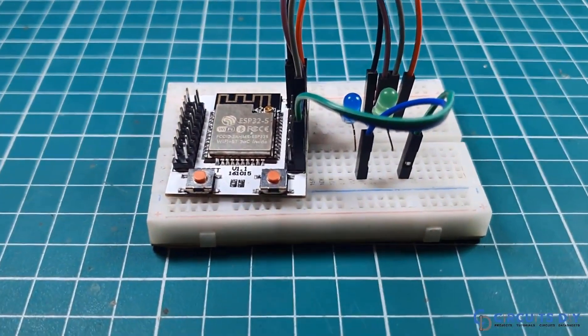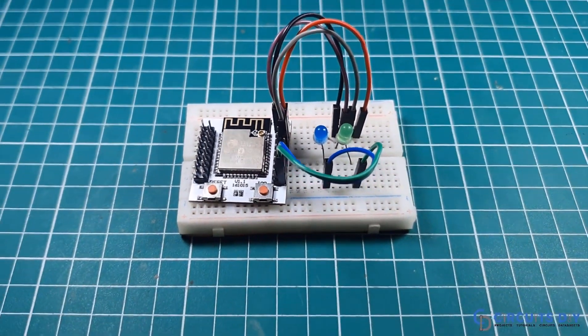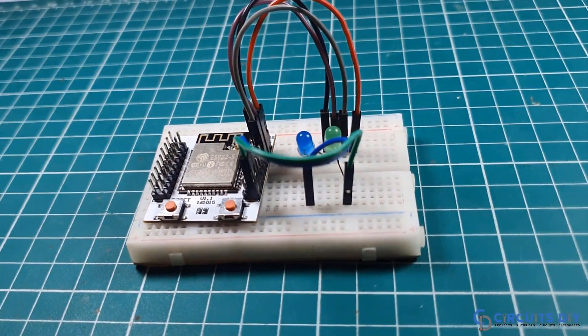Hello, in this video tutorial, we are going to make a simple ESP32 breakout board by using ESP32 Wi-Fi chip. So, let's get started.